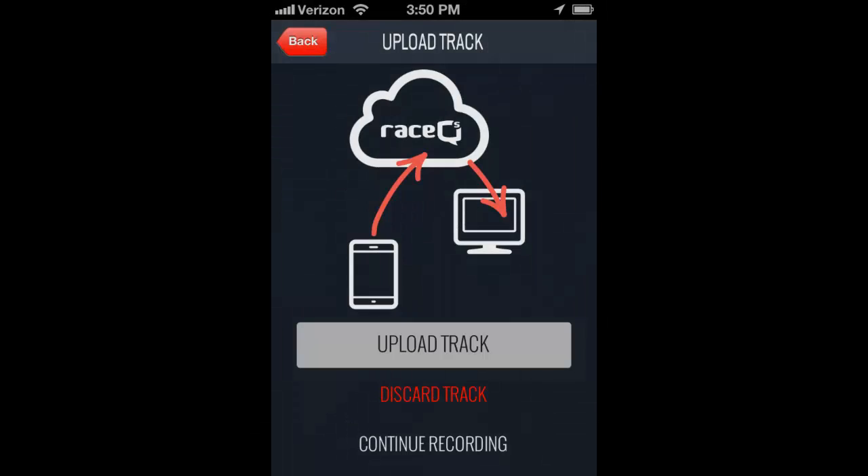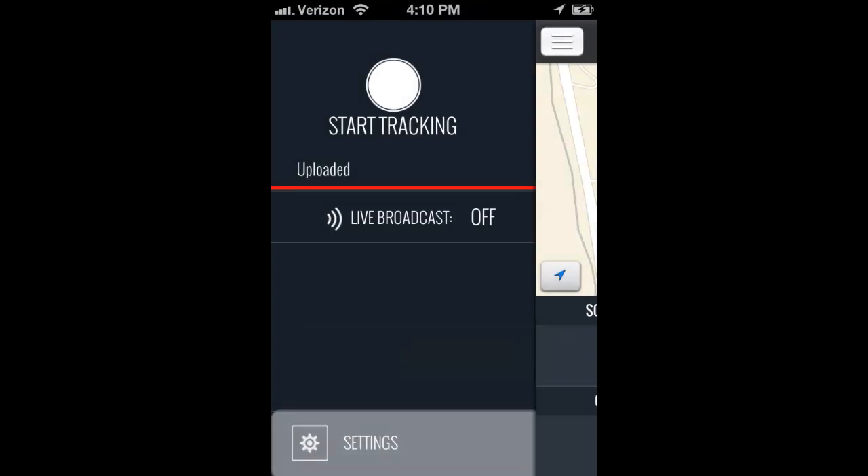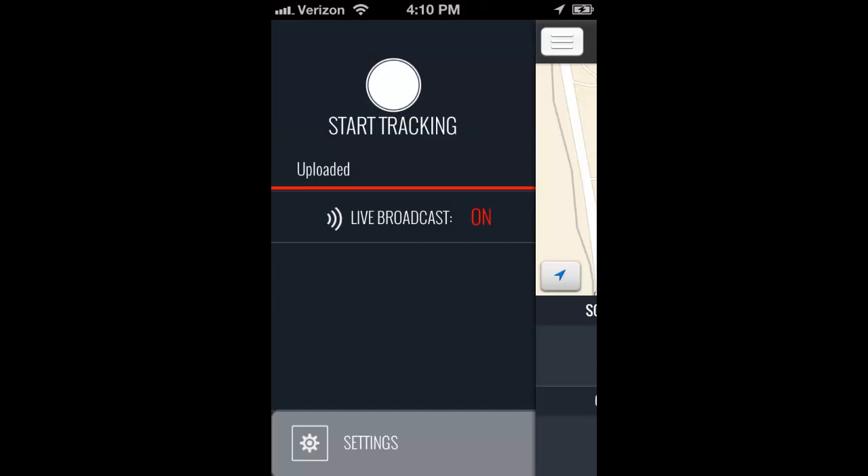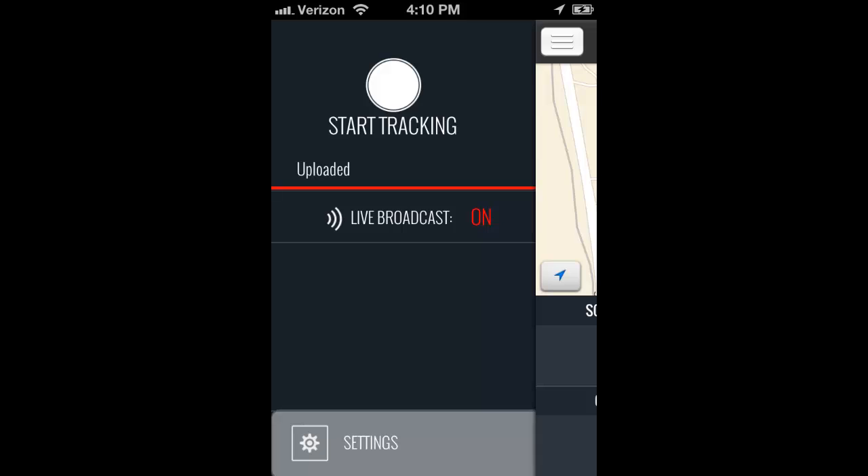We're going to choose to upload our track over Wi-Fi. If you turn the live broadcast button to on, the tracks will upload over cell phone signal live to the website where your friends can log in and watch your race.